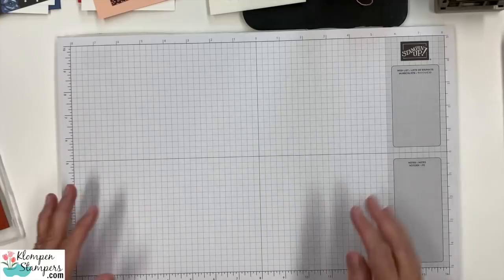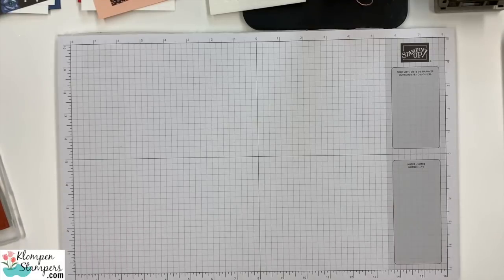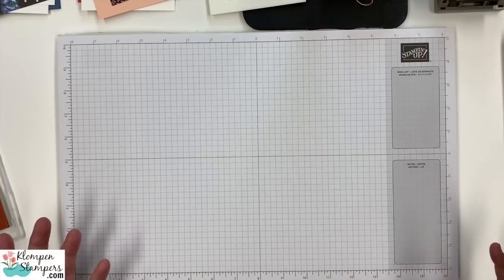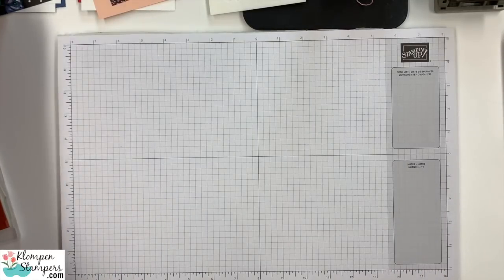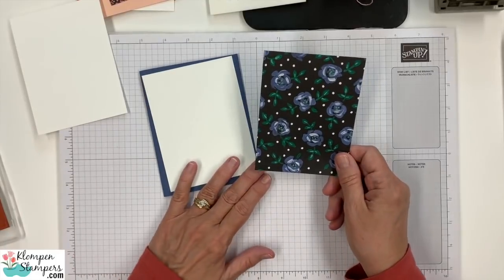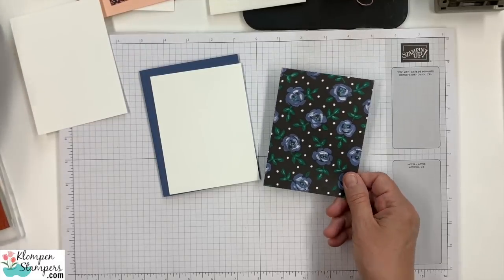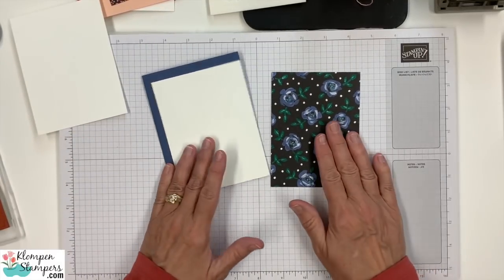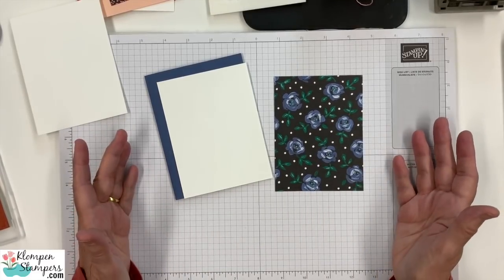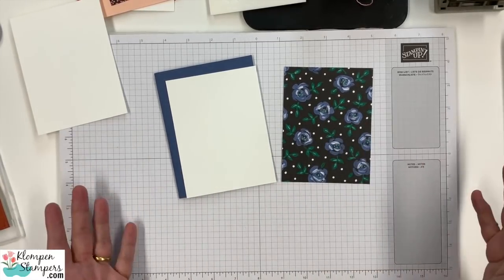Now let's go ahead and start putting a card together. I have everything pre-cut here. I have a piece that is three and three quarters by five. Don't worry about these measurements, because over on my website I'll have a blog post that will show pictures of all the cards I'm going to share with you today, as well as what I call the card recipe — which means the cutting directions and all the sizes of all the layers, along with the list of supplies I use.